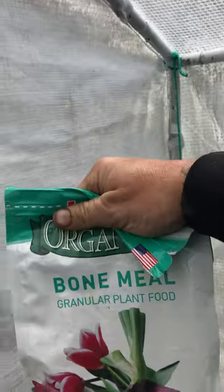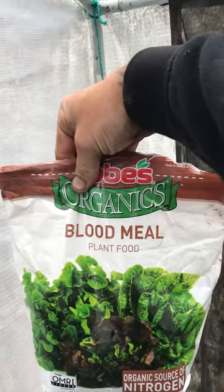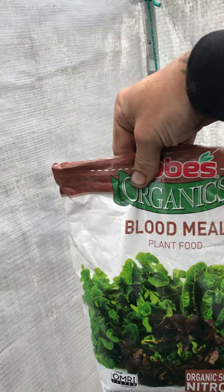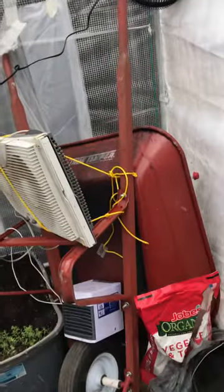We've got this bone meal, and then go lightly with this — I'm new to the blood meal but I heard it can burn. But it's amazing if we're going organic, and I'm organic, baby.